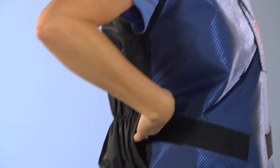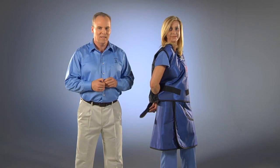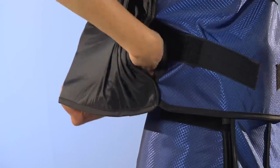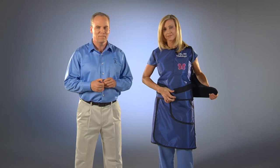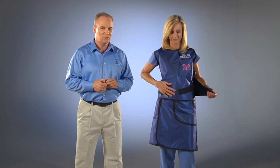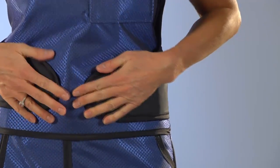Next, use your right hand to reach into the slot located on the right side and reach across your back to feed the velcro paw to the front of the apron and place it on the velcro patch on the right side. Then reach around your back to pull the left side velcro paw around front and place it on the velcro patch on your left side.